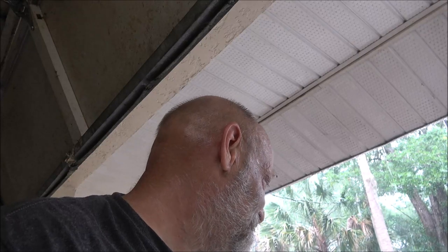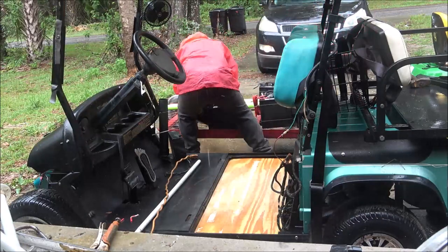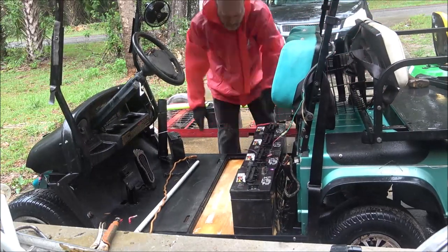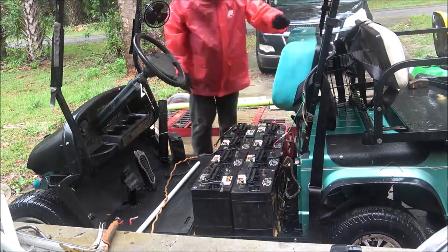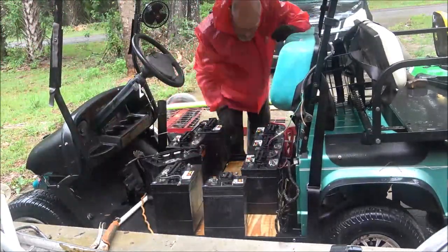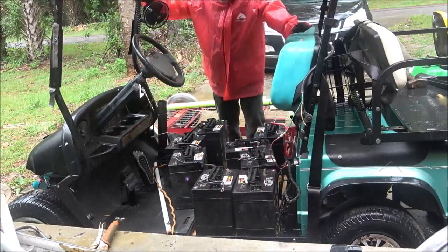I've got to move some of this stuff and wait on the rain to quit. When the rain quits I'll speed things up. I'll show you putting the batteries, sliding the batteries in. So stick around.